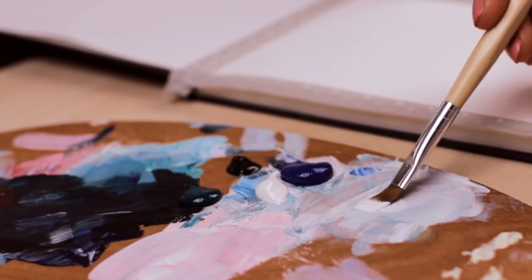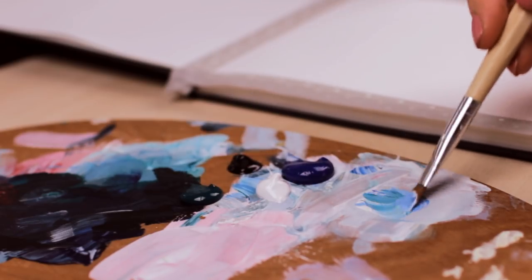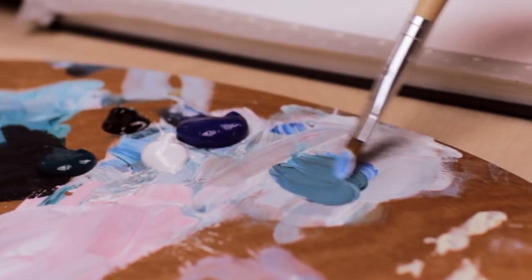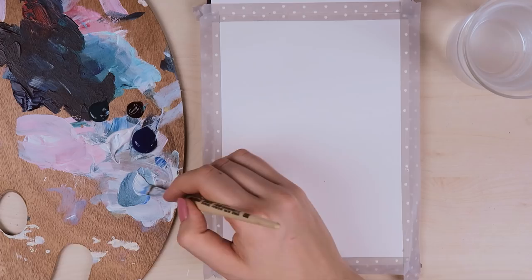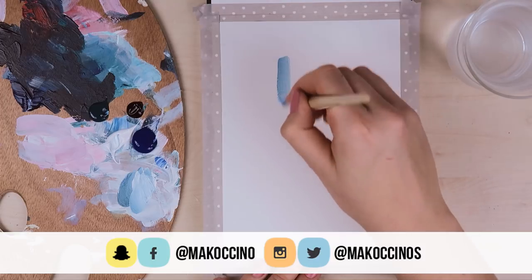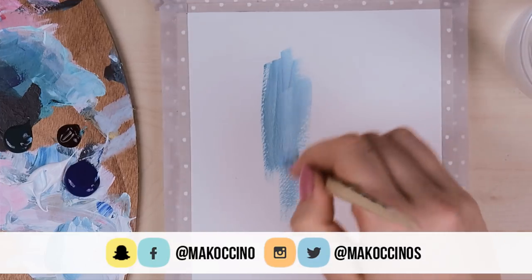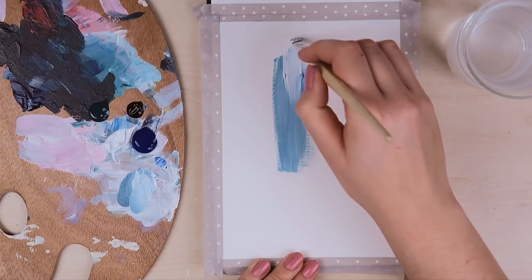Let's start with the water first. I will be mixing a little bit of blue, green, and white colored paint together to create a base color. From here, we can add a little bit more white or a little bit of blue or green, depending on what we need. The basic thing we want to do now is to create a base by applying the paint from top to the middle part of the painting, while changing up all the different shades of water.